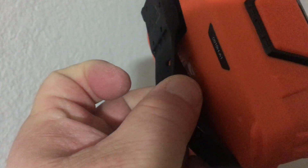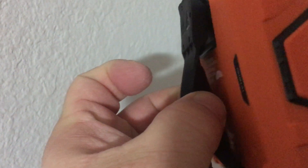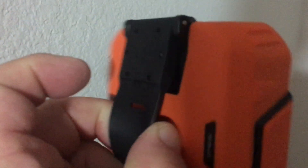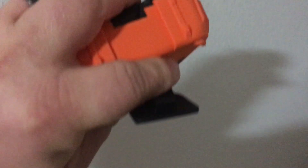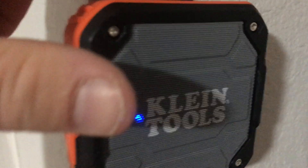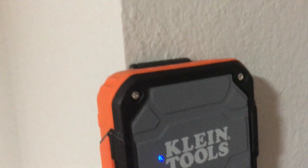What I think is the magic is this rubber strap right here. It can go around conduit, around your belt, or a tool bag handle. If you pop this out, it pops open so you can hang it from a nail. There's also a magnet embedded into the rubber, which I use a lot.